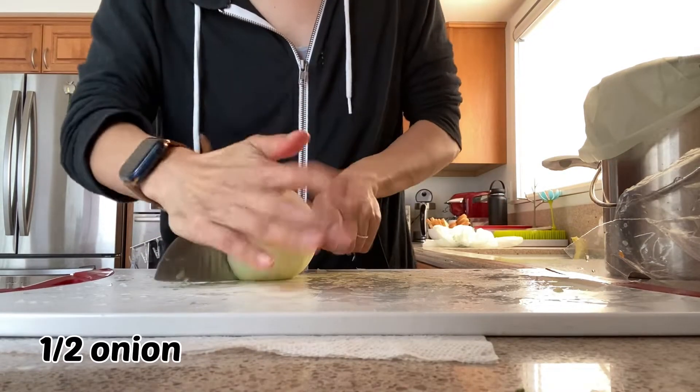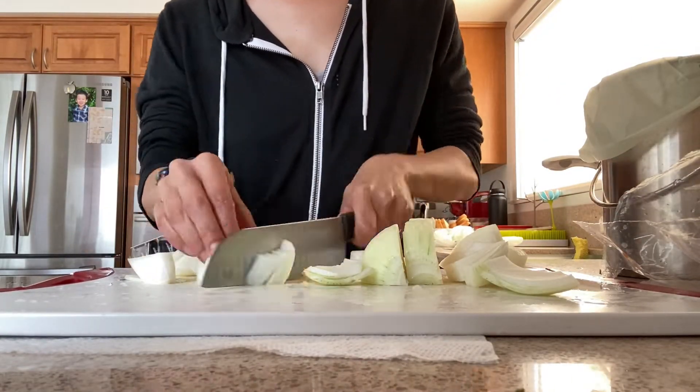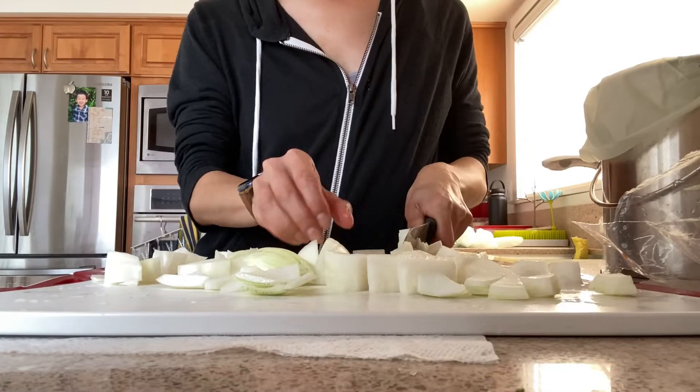And lastly I'm gonna chop up half an onion. I'll be putting aside the other half to make chili later this week — if you haven't checked out my chili recipe I'll link it above and in the description box. It's super easy, really delicious, and a great way to add extra veggies into your diet.